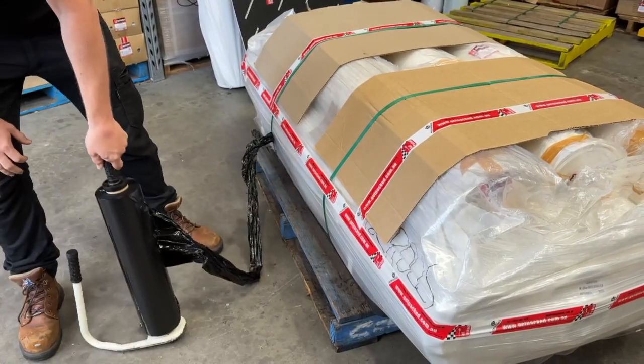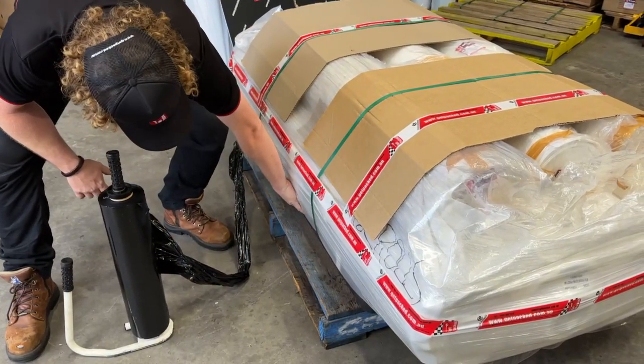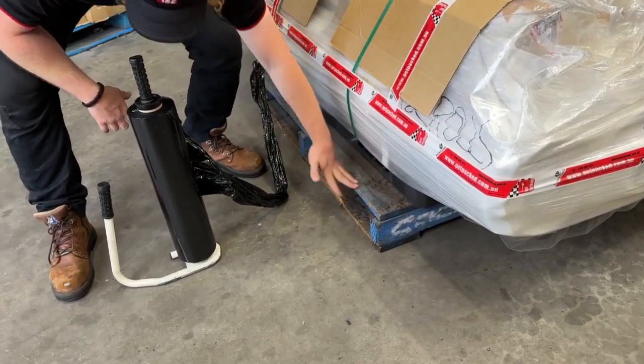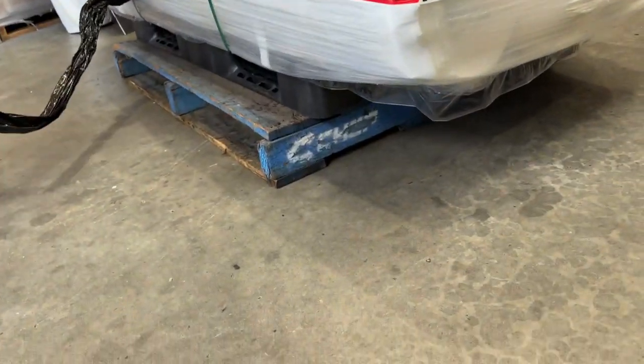The other trick we'll share this morning is we're wrapping to the black pallet, and if you've got an uneven load and you really want to get down the bottom, put it up on another pallet just to give you a bit of height and make it easier to wrap.